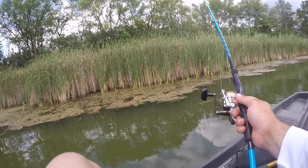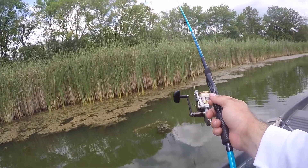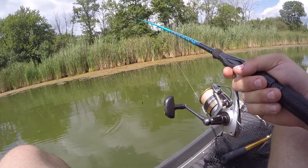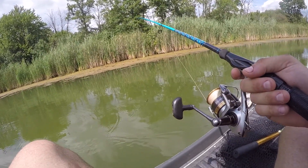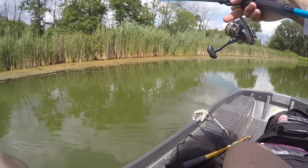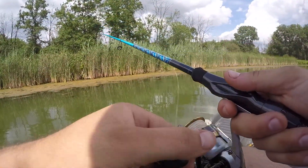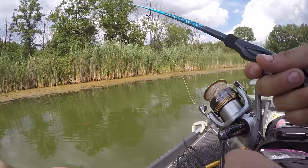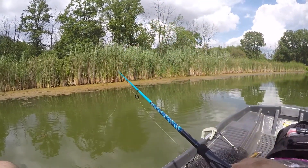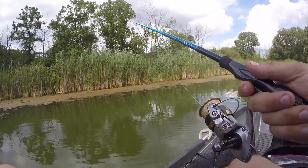Just changed my GoPro battery and that sucker got hot. It's close to 90 degrees out here — the camera got so hot it turned itself off. Didn't catch anything in between. Keep working this little weed edge down. It's got a nice little drop-off, feels like about five or six feet or so, which is nice.